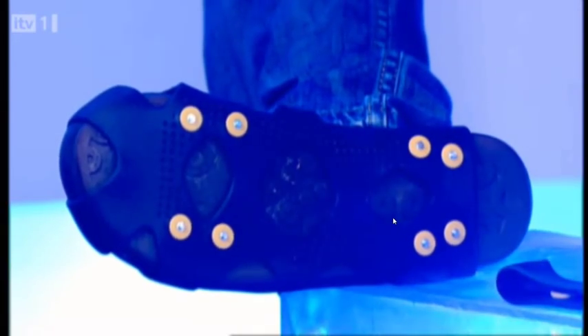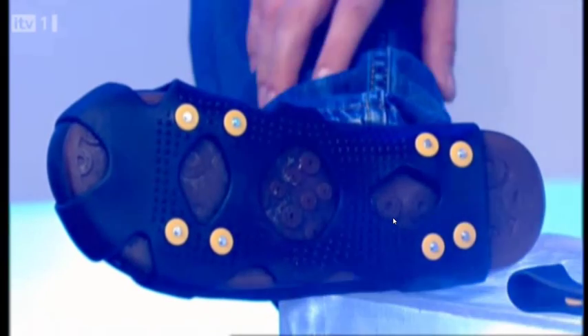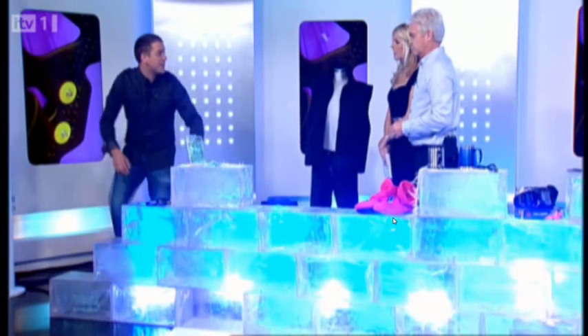These are made — you can get them from various websites. These are $10.99, from Betterwear. Really good. Even now, because the moment the ice comes along, everybody will be getting them and they'll be sold out.